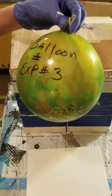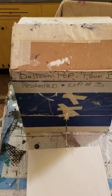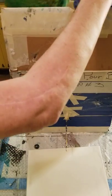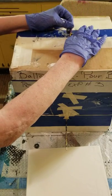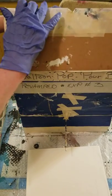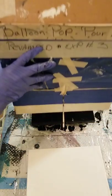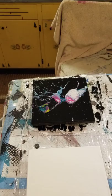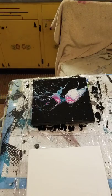This is balloon one, experiment number three. Let's hope this one's not a fail like experiment number two. Sneak this baby in there - and I mean sneak - that pin's a lot higher. There she goes! Oh, oh, better! I like it! Look at this - that is cool!